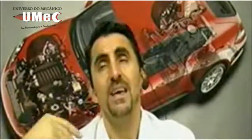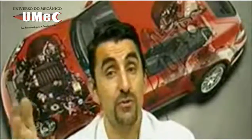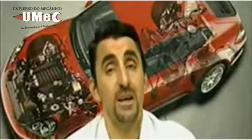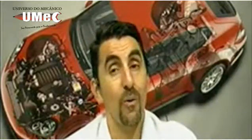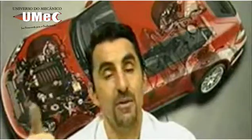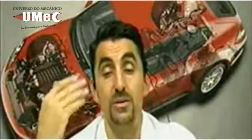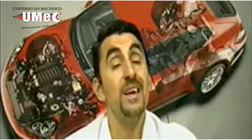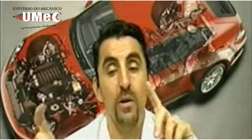Para uma montadora que teve tantos problemas de correia dentada — quebra de correia, atropelo de válvulas, cliente insatisfeito, carro largado na rua, correia que quebrava antes da quilometragem — com a corrente isso fica muito mais difícil de ocorrer. Teve outros problemas no motor E-Torque, como quebra de válvula, pistão fundido e furado — alguns problemas construtivos que depois foram resolvidos. Mas na parte de sincronismo, esse motor é bem diferente, e no gerenciamento eletrônico é algo que vamos abordar bastante.